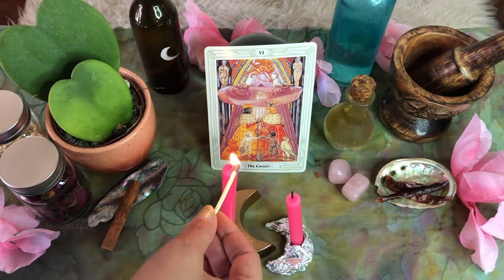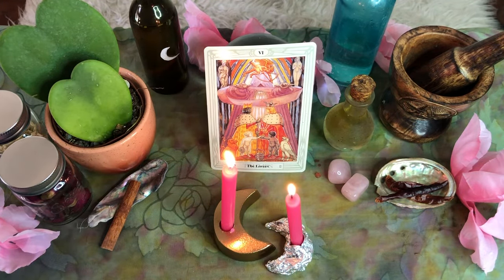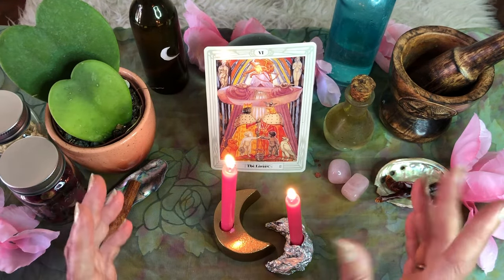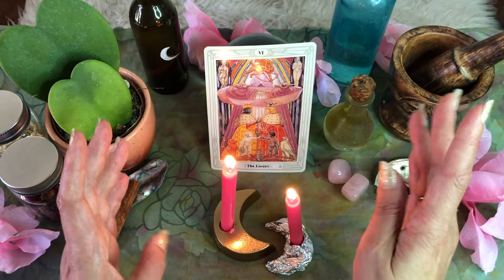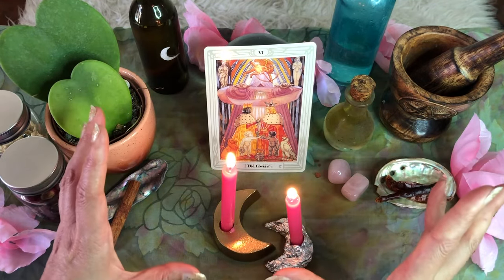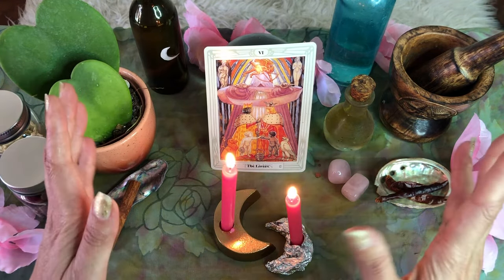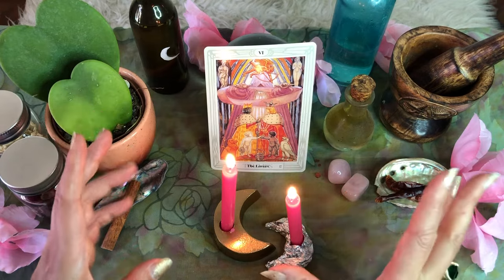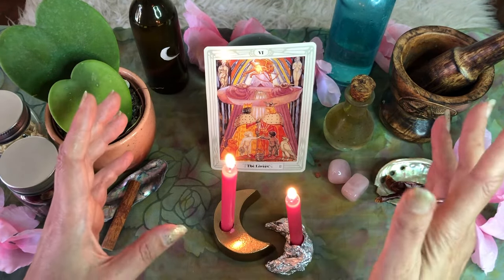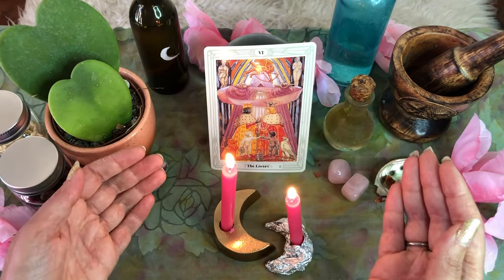Step eight: light your two candles as you take time at your altar to visualize your new partner coming into your life. What does this person feel like? What is their energy like? And more importantly, how do you feel in this relationship? Let the feelings of bliss and tenderness come over your heart as you imagine what having this partner would feel like. The more you can feel it as if it were already real, the more potent your power of attraction will be and the more supercharged your love altar will be as well.